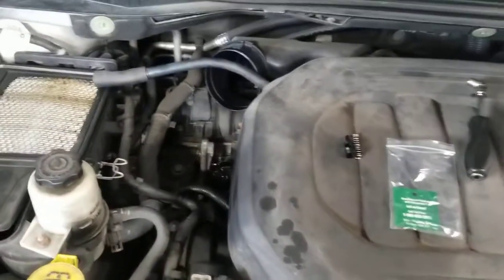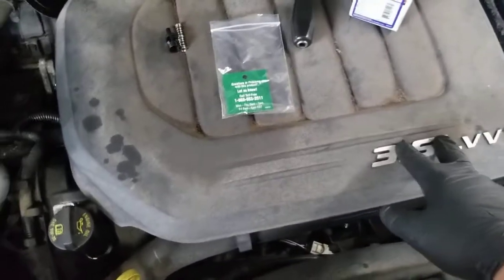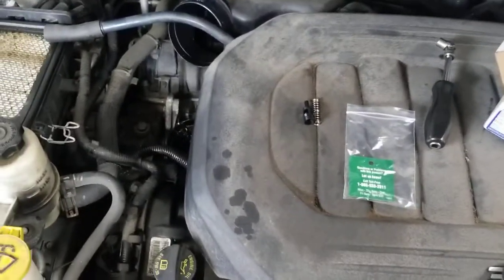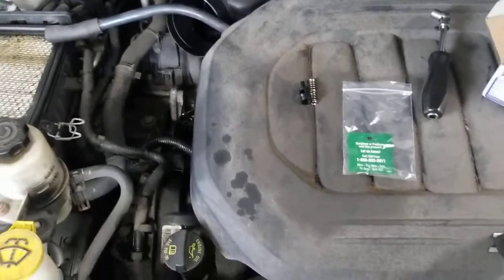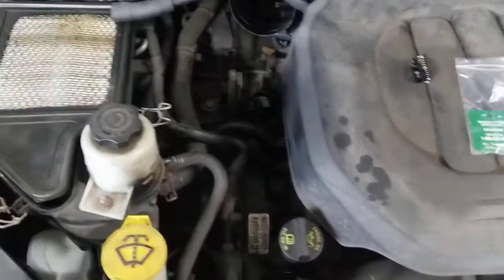I just want to make a quick video about this. This applies to the Chrysler 3.6 liter engine from model year 2011 to 2013. In 2014 they upgraded the oil filter and solved this problem.